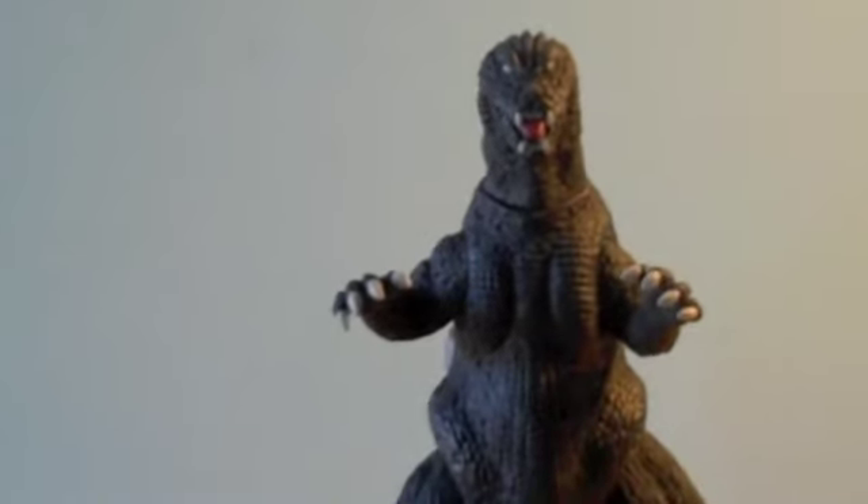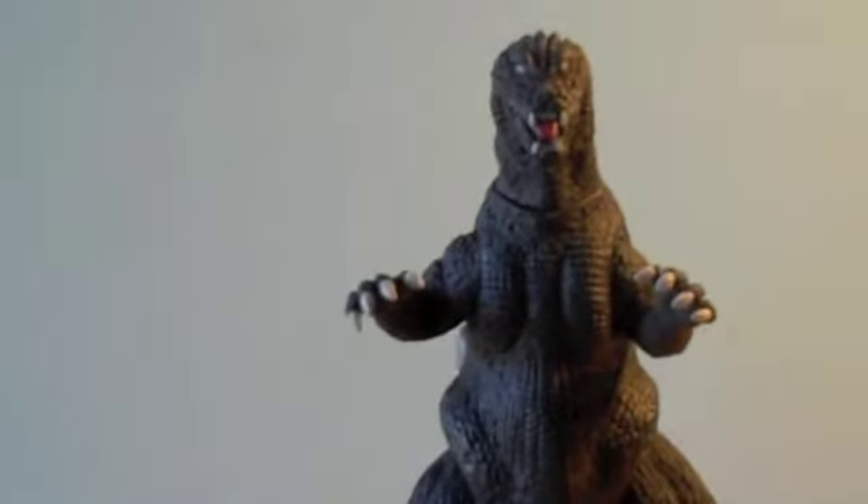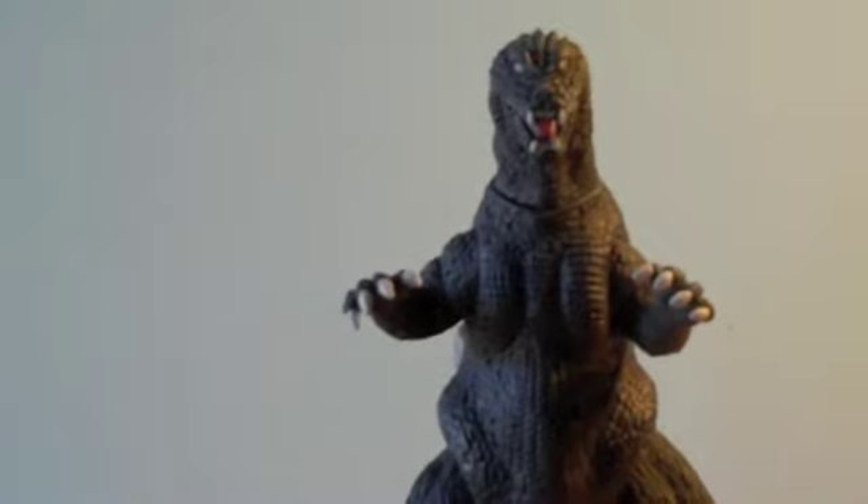On the paint job, you have the white toenails and fingernails, the white eyes, the white teeth, the white on the fins, the grayish-black on the body and the tail, the head, the legs, the arms — everywhere — and the red tongue. So that's the paint.